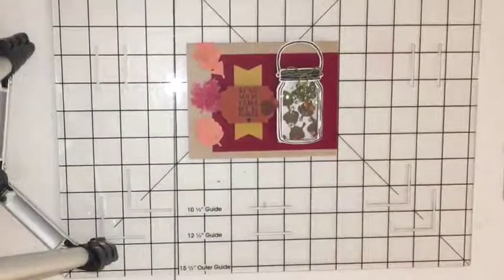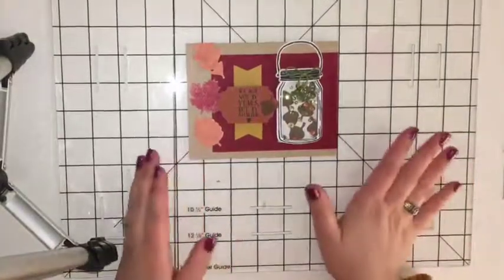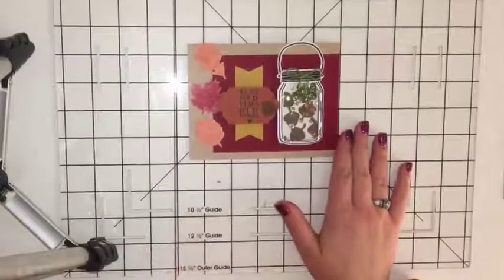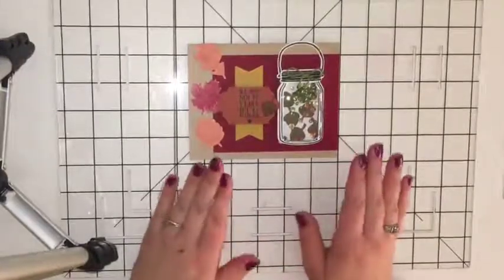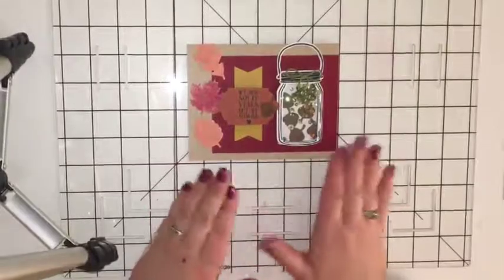Both of these sets you can get right on my website. The Paper Pumpkin unfortunately you won't be able to get until next month, which will be a brand new kit that I really recommend — just try it for a month. It's not a commitment. You can do one month and if you don't like it, you can always cancel it. But I'm telling you, it is just the best decision I think you'll make in a purchase.